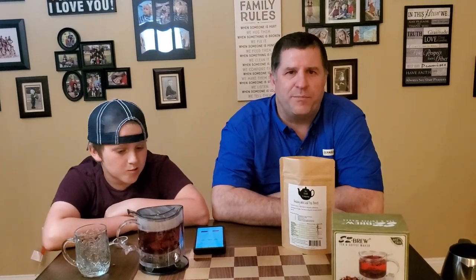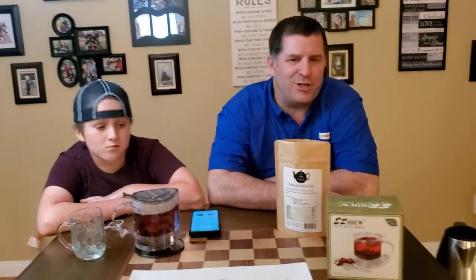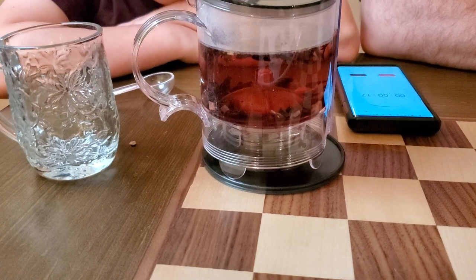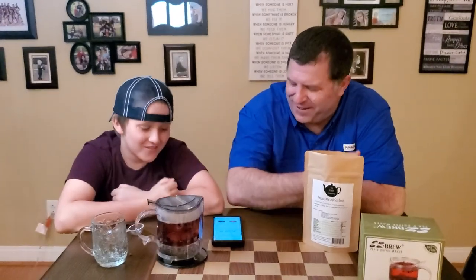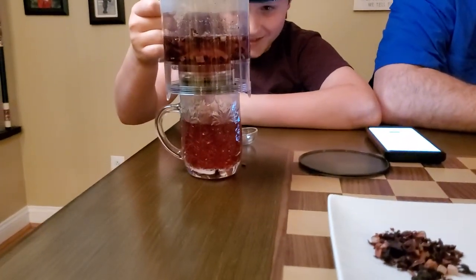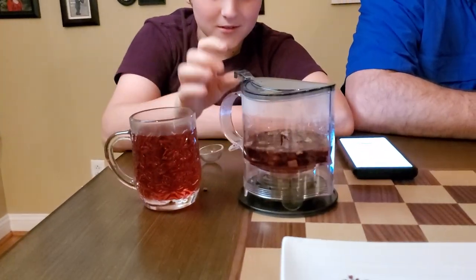We have over 40-something blends of teas, so definitely take a look and see what you like. We have about 20 seconds left, and if you notice, the tea is turning a deep red color — beautiful tea that tastes just as good as it looks. After the countdown finishes, Hudson puts the tea maker on top of the cup and it drains all the way in — simple and easy. And that's how you make loose leaf tea.